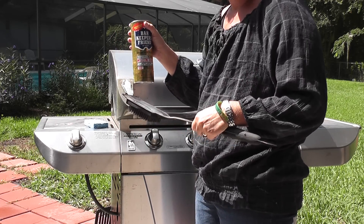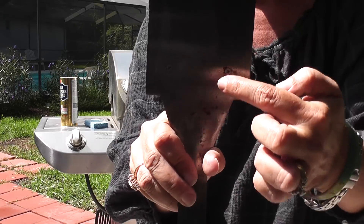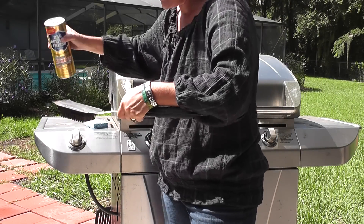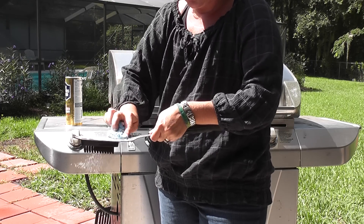You just saw us clean our grill grates — very simple. Now look very closely. Do you see that this brush has rust all over it? The only thing I'm going to use is a little sprinkle of Bar Keepers Friend on the back of a wet sponge — a blue sponge — that way it doesn't scratch it all up.